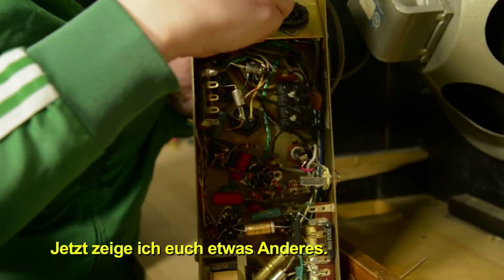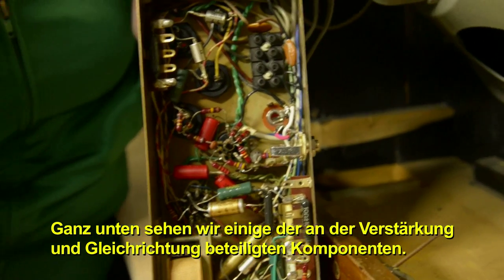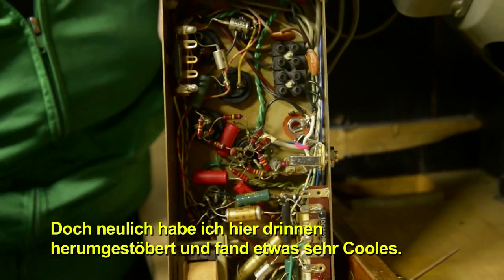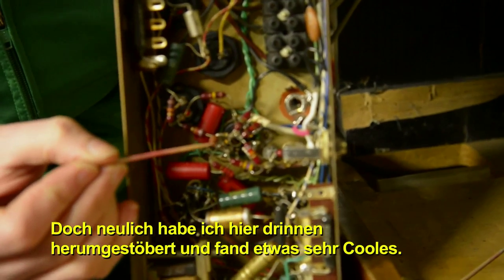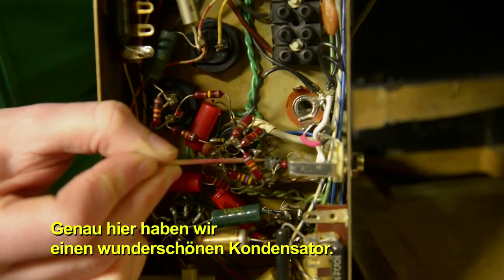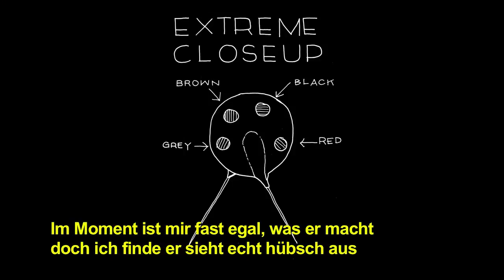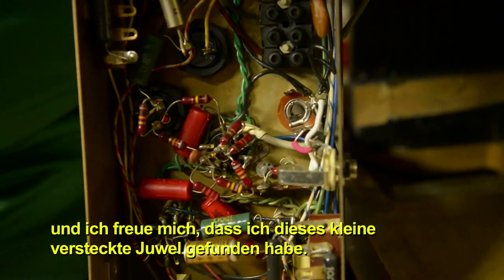I wanted to show you something else. Down below, we can see some of the components involved in the amplification and rectification process. But the other day I was poking my head around in here and I noticed something really cool — right here, we have a really beautiful little capacitor. I don't really care what it does; I just think it's really nice looking and I'm just happy that I found this little hidden gem.